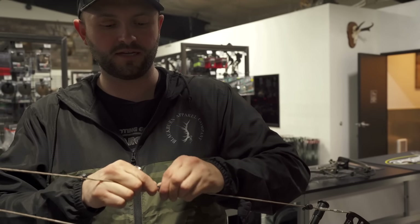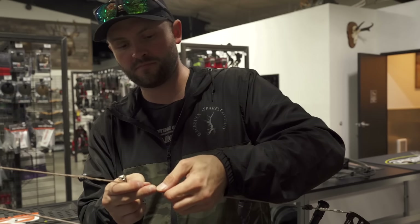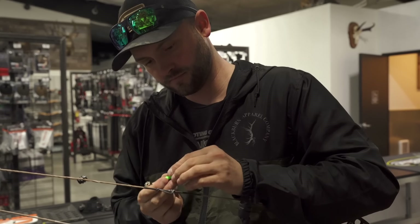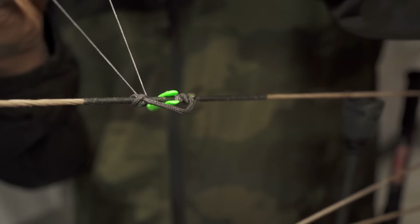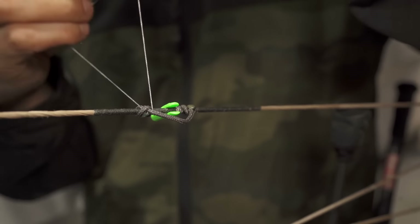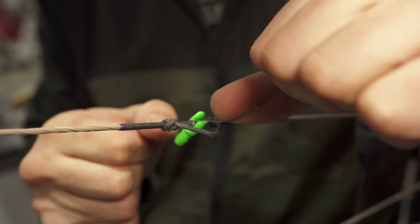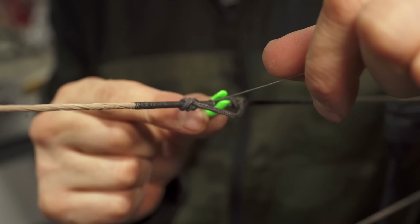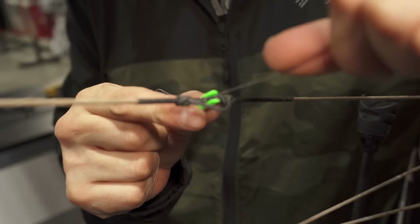Now we're going to slide that top knot up. Put my nock back on there — there's a tiny little bit of space. You can also mark your nock with a sharpie on either side so you can see there's just that tiny little bit of wiggle room. That's what we want — just that little bit.